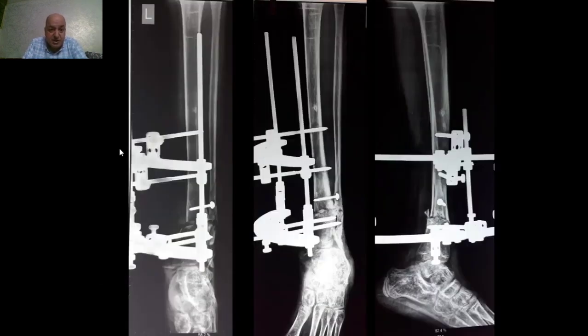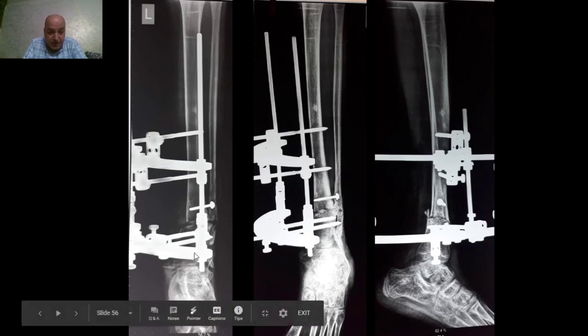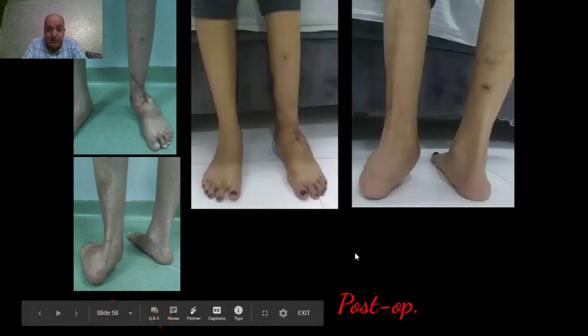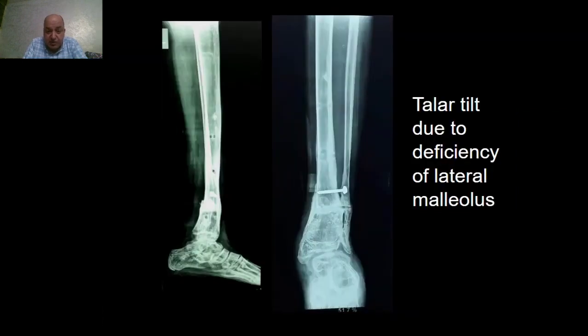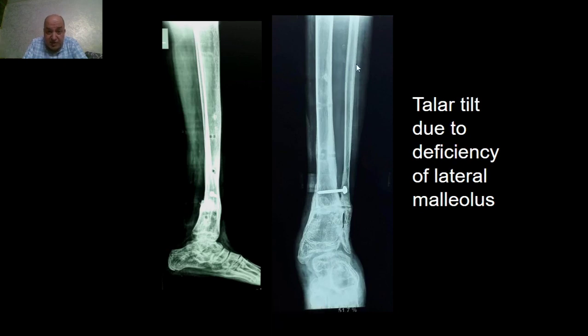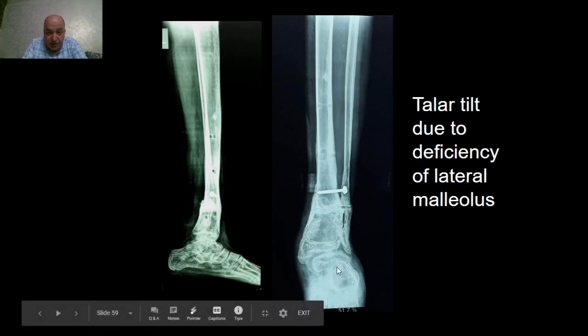The post-operative follow-up X-rays show the rods are parallel to the mechanical axis of the tibia, and the arch is parallel to the ankle joint line and perpendicular to the mechanical axis of the tibia. The follow-up clinical photo shows full weight bearing of the patient and correction of the deformity. There is residual valgus deformity of the heel due to deficiency of the lateral malleolus. After removal of the fixator, we can see talar tilt due to deficiency of the lateral malleolus, which will need proximal fibular osteotomy and distal bone transport of the fibula to build the lateral malleolus and correct the talar tilt.